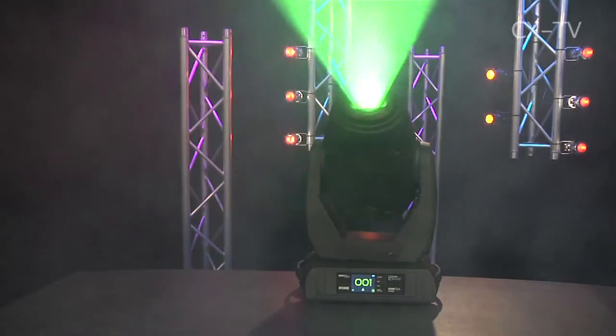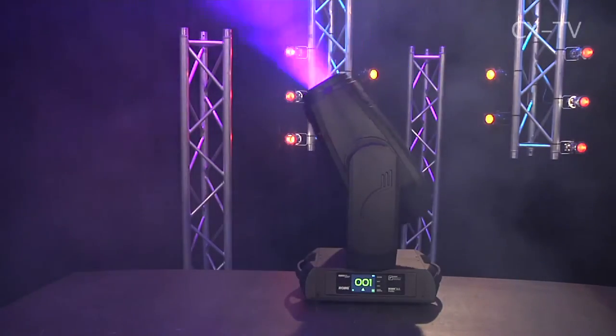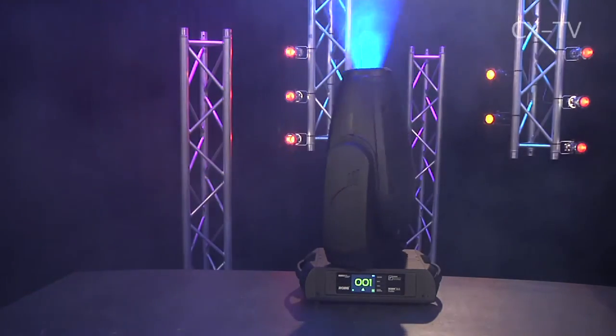It's got shutters, and with zoom and shuttering this is really an articulated profile spot. It's very much touted by Robe as being designed specifically for TV, and certainly because it's very quiet — I haven't really been bothered by any of the noise it's made.